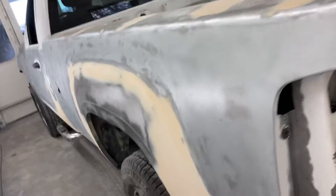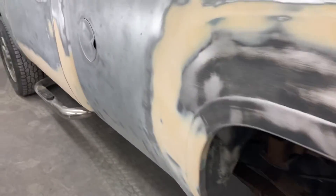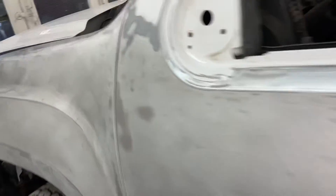I've got to bring the tailgate in — I'll hang that up on the rack there. I did the same on the tailgate: I had to peel the lip back and I sandblasted inside. I'll spray a coat of epoxy primer in there and then hammer that back, and then I can finish epoxy priming the rest.